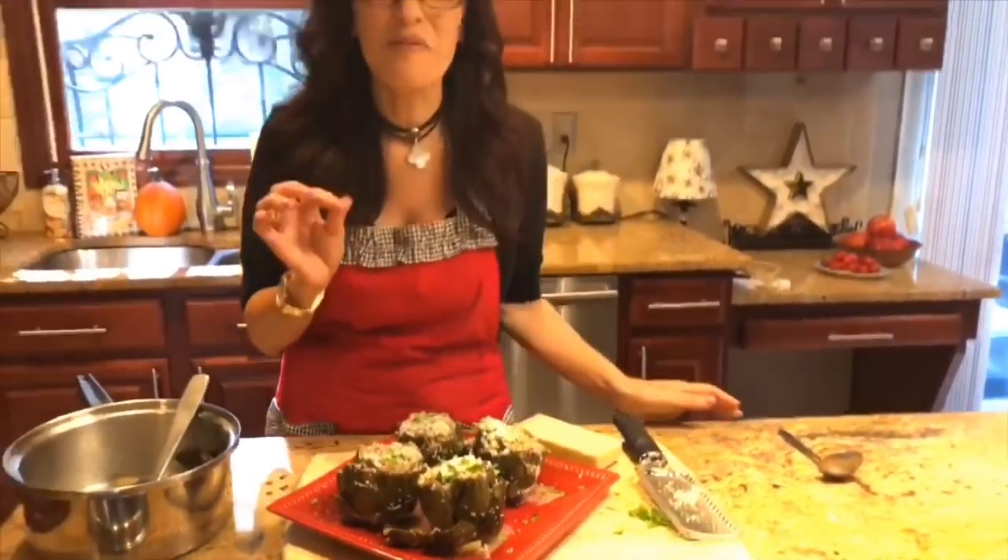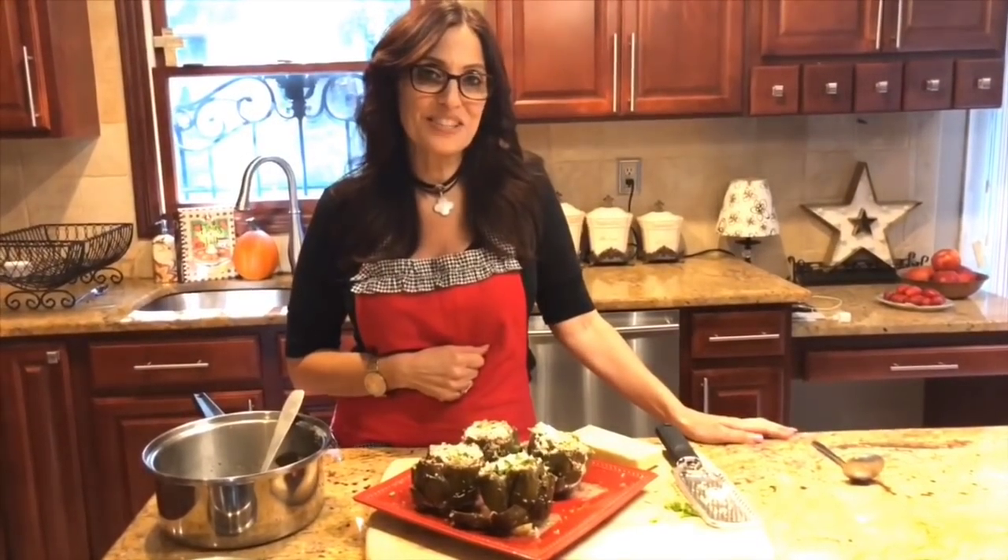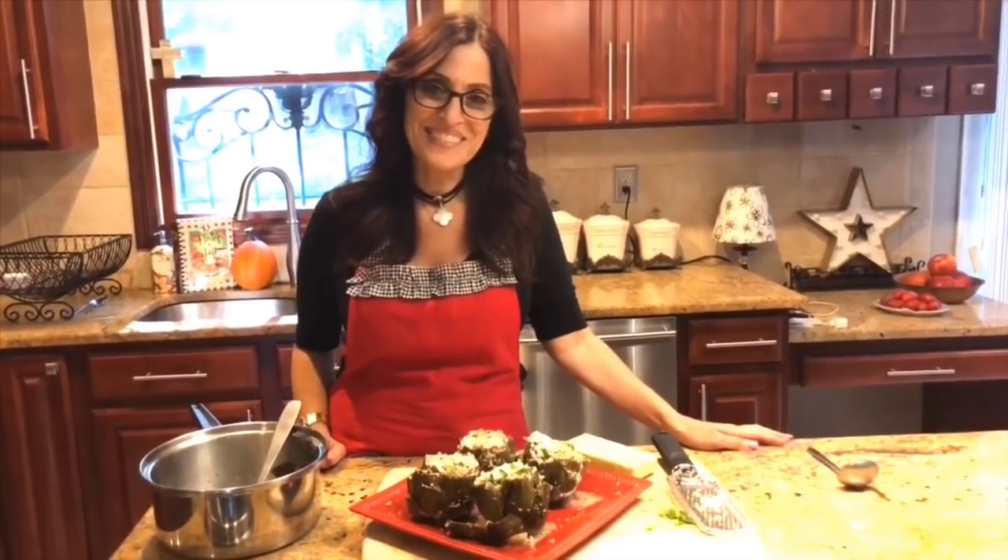I am going to serve these up for my husband when he gets home and the rest of the family, and they're just going to love it. For the full recipe, go down to the description. Don't forget to hit that subscribe button and that little bell for notifications, and we will see you next time. Take care!